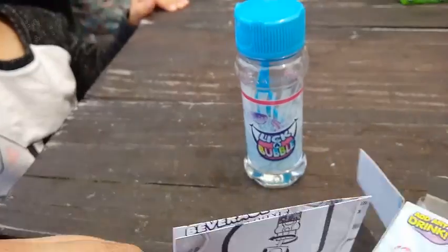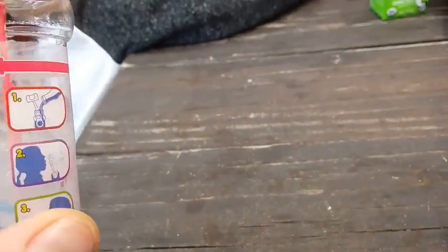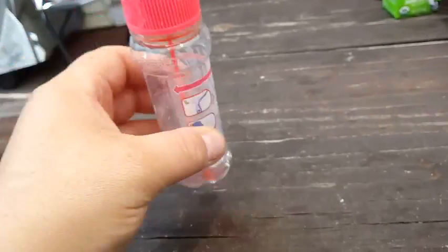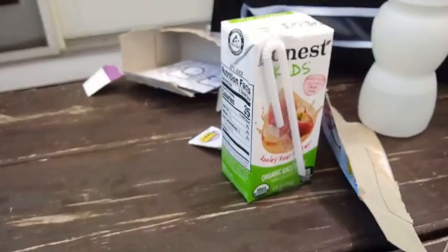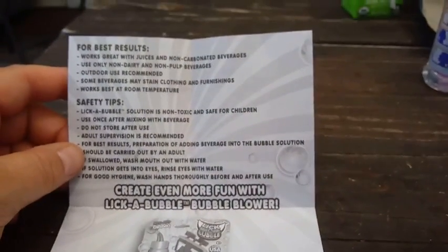Here's our little instruction sheet. You can see they come a little concentrated. We're going to fill it up to the line with our beverages. Auntie Carrie's going to try some Diet Coke in hers, and we're going to do some apple juice and orange juice to see how everything works.